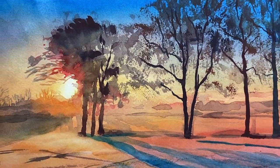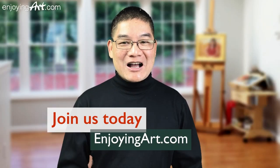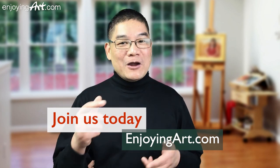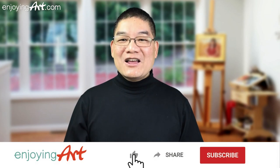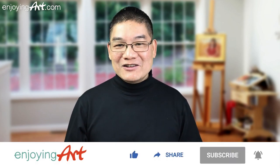We're going to do this landscape painting of the early morning step-by-step for our members of EnjoyingArt.com. I'm looking forward to seeing you in our fun and relaxing Friday painting together. If this is your first time to our channel, it's all about making art easy with relaxation. Please like, share, subscribe, and turn on notifications.